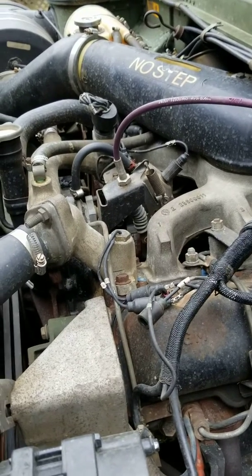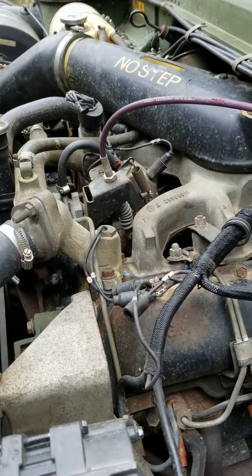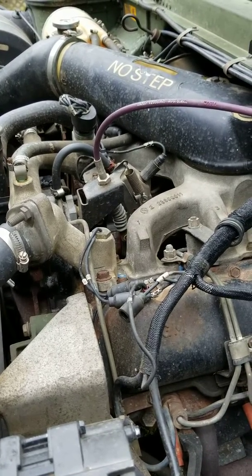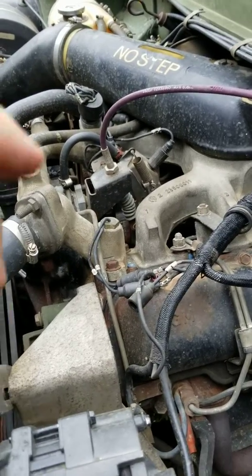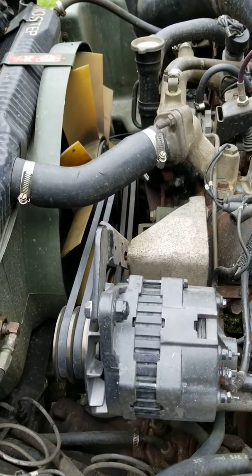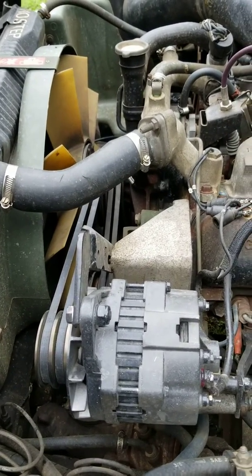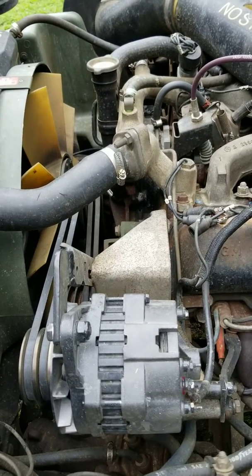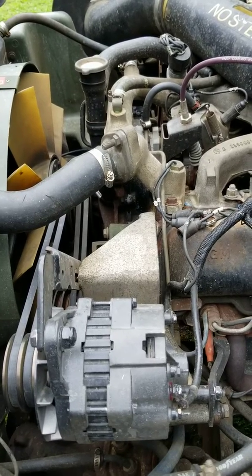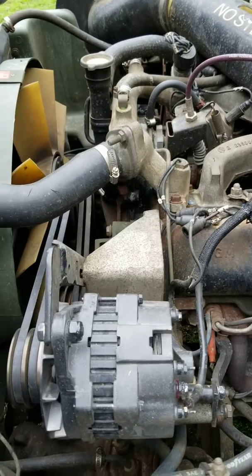This truck was really really slow before — if anybody has a non-turbo 6.2, they're very lethargic. With this pump, it woke it up a lot. If you lay on it pretty good now it'll roll black smoke, which is not necessarily a good thing, but it's getting plenty of fuel and it picked up a good bit of power.